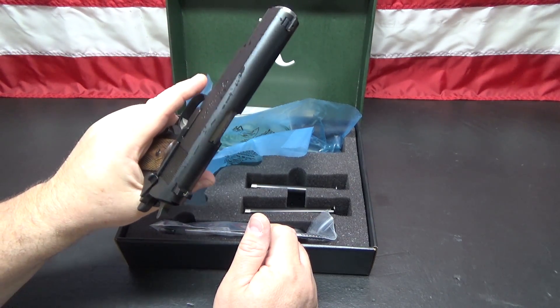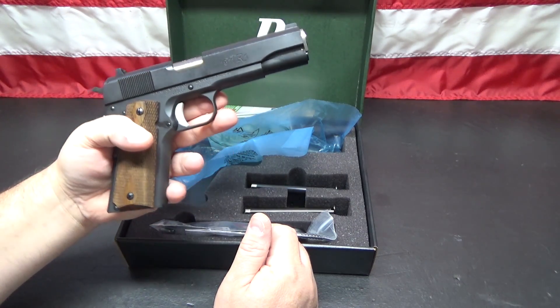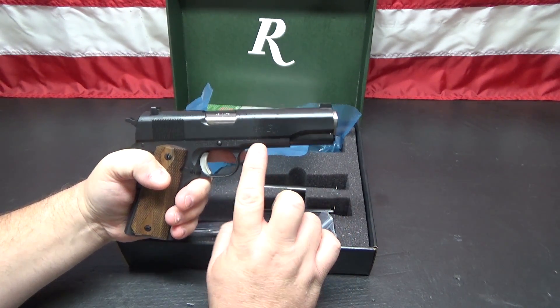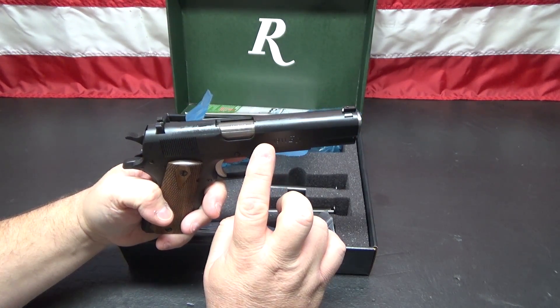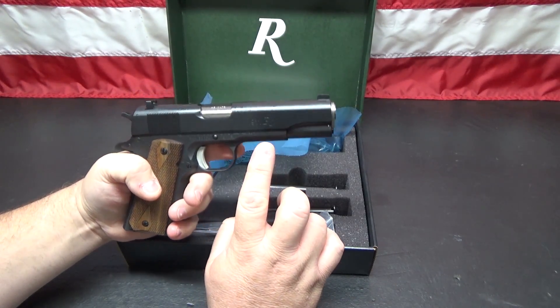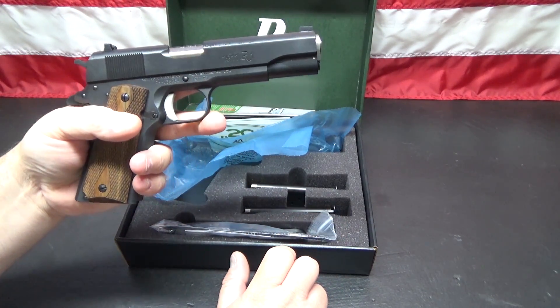You can't buy some of the overseas-manufactured 1911s for that price. It is my understanding that Remington does not manufacture all the parts in-house themselves, but they do manufacture the frame and the slide, and the frame and slide on this are carbon steel.